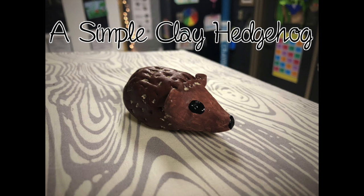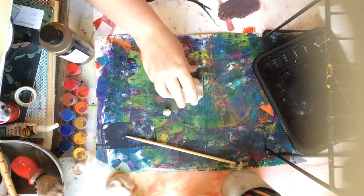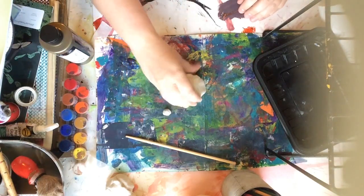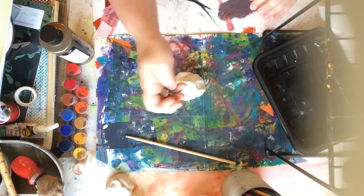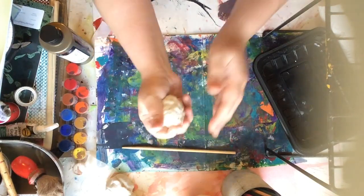Today we'll be creating a simple clay hedgehog. First, let's talk about the materials that you'll need. You need a piece of clay about the size of a fist and another piece about the size of a marble. You'll also need some kind of stick for making marks.